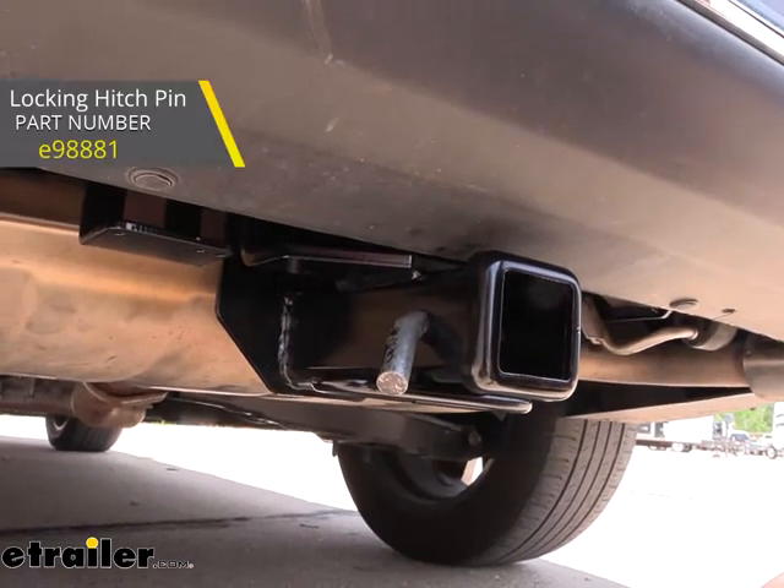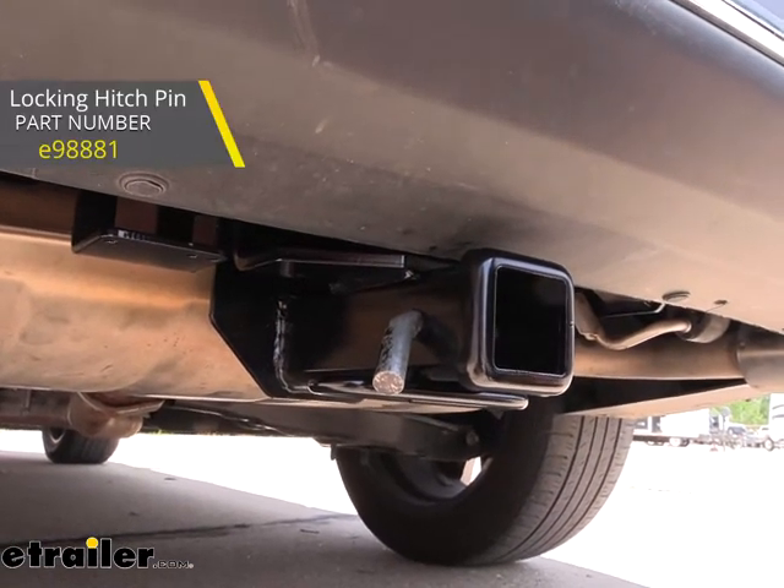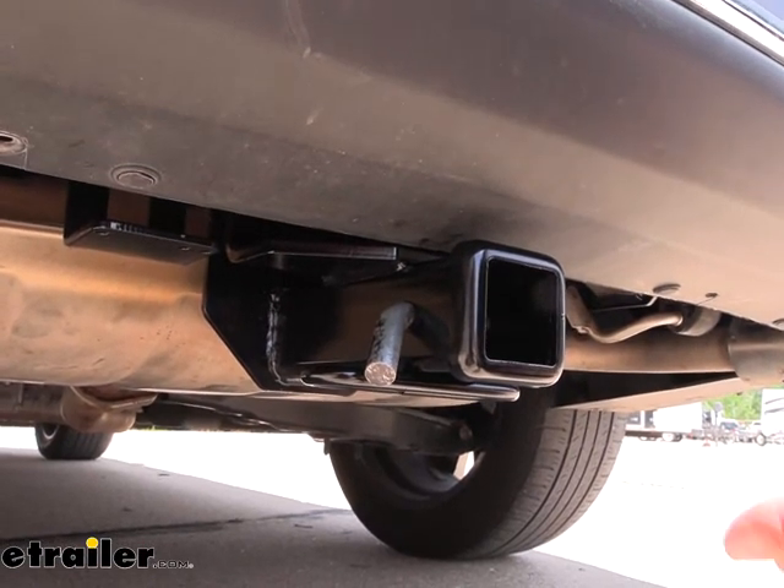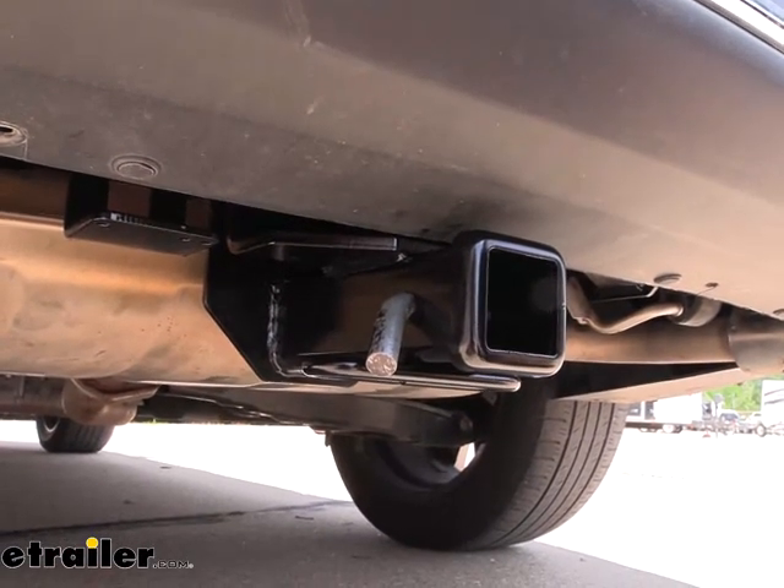A lot of your accessories will come with one but it's going to be required to keep that in place. Now if you want to pick up a locking version, we have plenty of options available here at eTrailer, which means that you can leave your accessories on the back of your vehicle and once they're locked no one's going to be able to walk away with them.